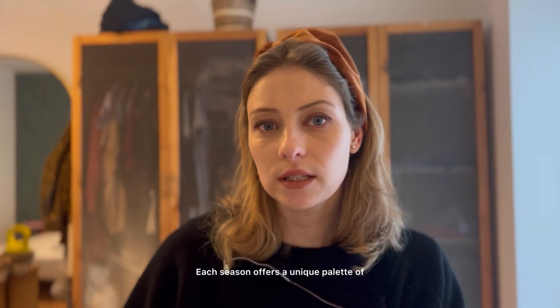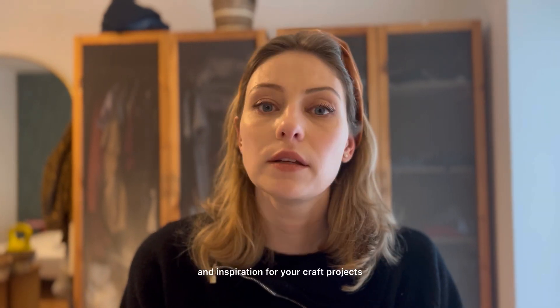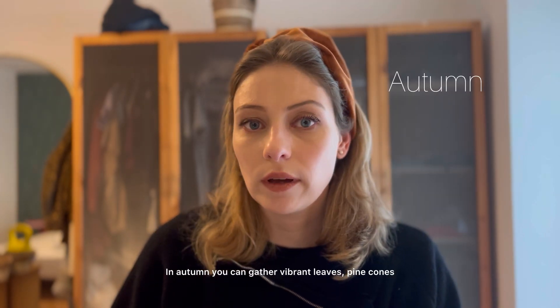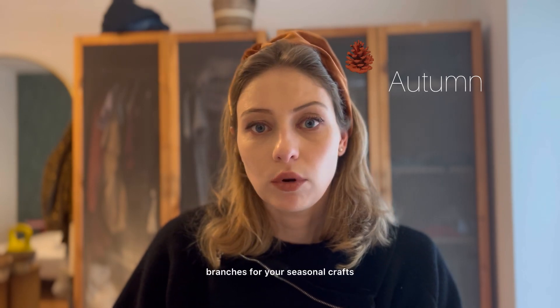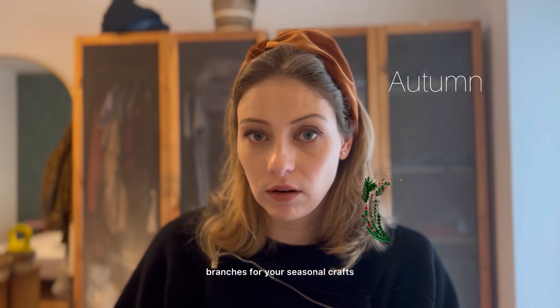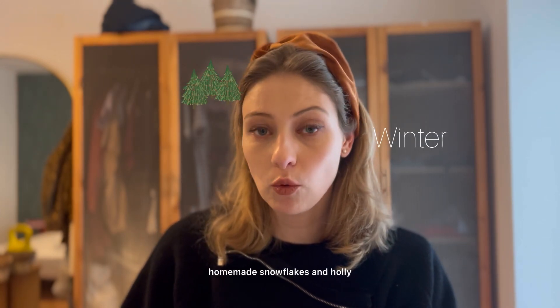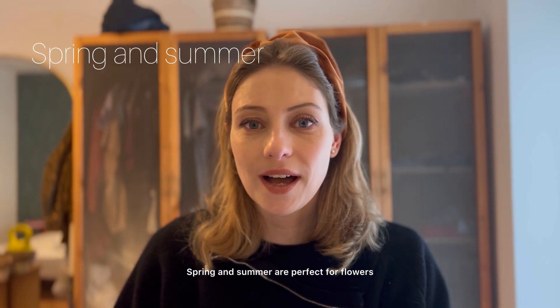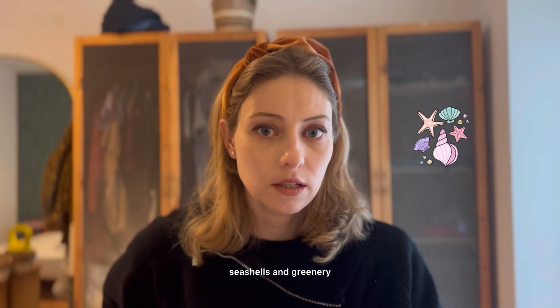Each season offers a unique palette of colors, textures and inspiration for your craft projects. In autumn you can gather vibrant leaves, pine cones and branches for your seasonal craft to make beautiful decorations. Winter can bring pine branches, homemade snowflakes and holly. Spring and summer are perfect for flowers, seashells and greenery.